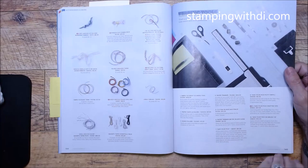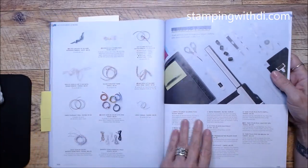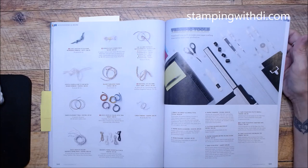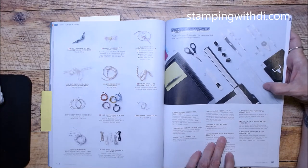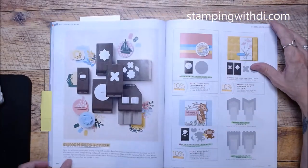I believe the Take Your Pick Crafter Tips — just put the number in and if they're not available it will tell you. I wasn't sure the crafter tips would be available, but try the code to know for sure. Also, you can get the metric blade for your trimmer — depending on where you live you might measure in metric, so you can swap out the inch blade on your trimmer.